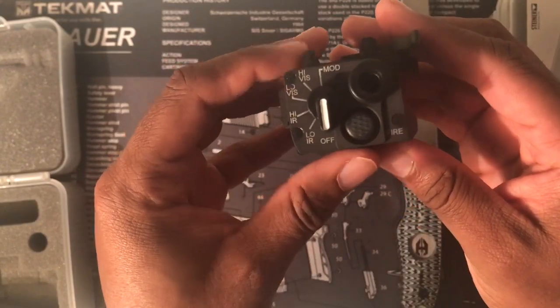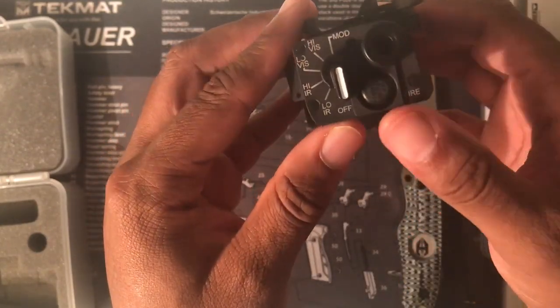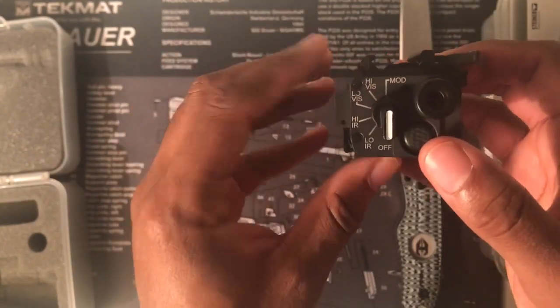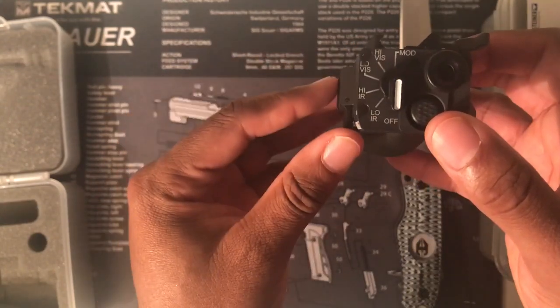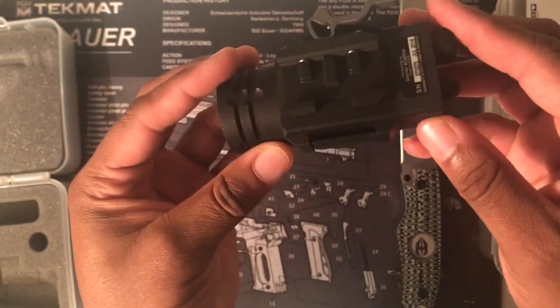On the back, you have controls — the button, the port to mount the pressure pad, and the controls. It has high visible light, low visible light, high infrared, and low infrared. I also believe it has a constant on, momentary, and strobe function.